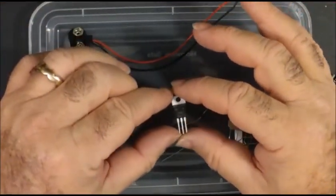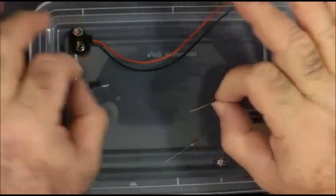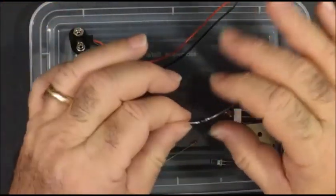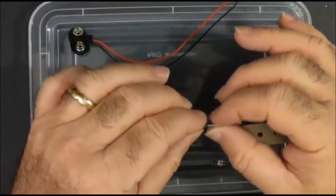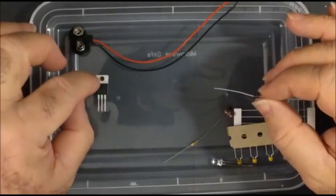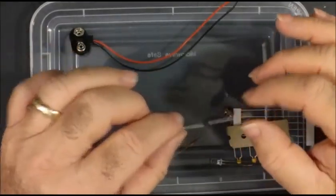If you put 9 volts in, you will destroy your parts and you do not have enough replacements. You will be very unhappy and will have to go buy your own parts. If you'd rather not do that, use a 9-volt regulator. It will convert your voltage from 9 volts to 5 volts and protect your parts.